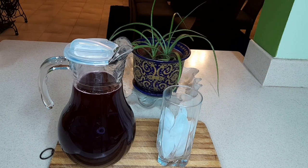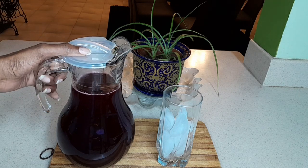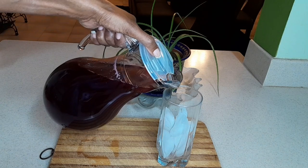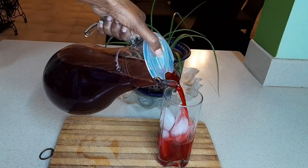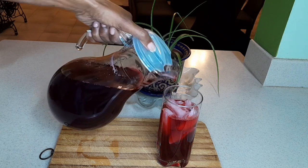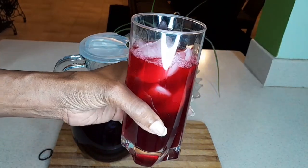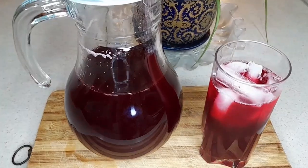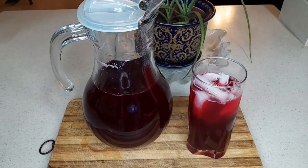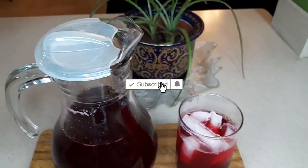There you have it — your very own Jamaican authentic sorrel drink, a traditional Christmas drink. Whether you have it chilled, very chilled, or over ice, it's your choice. Season's greetings! Thank you for watching this video — if you liked it, remember to give us a thumbs up, share, and subscribe. Until next time, ciao!